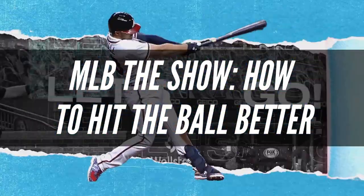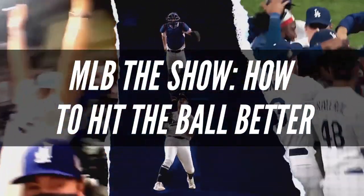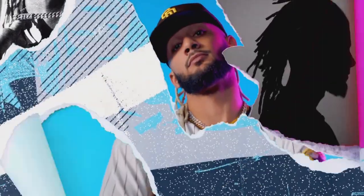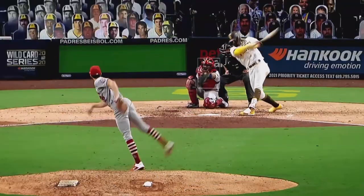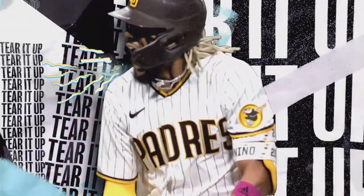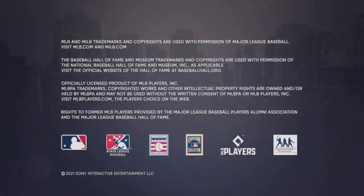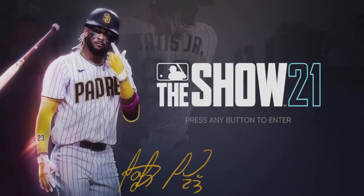Before we get into our MLB The Show 22 hitting tips, it's worth recalling that Ty Cobb holds the record for the best batting average in Major League Baseball history with a career mark of .366. This indicates that he managed to get his bat on the ball roughly once per three at-bats over his professional career. You shouldn't expect to strike the ball every time because it's supposed to be complicated. Nonetheless, these techniques can assist you if you're experiencing problems hitting.